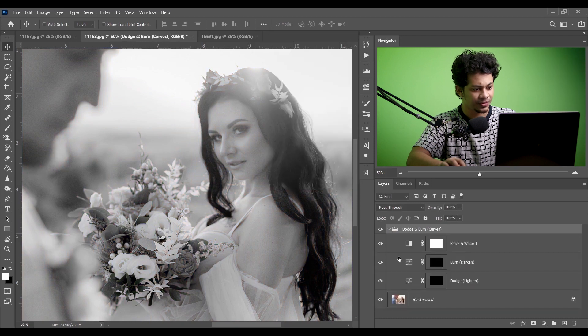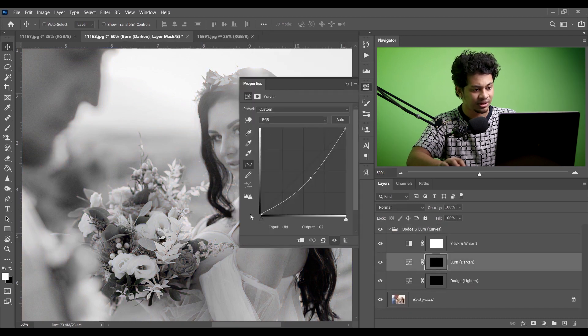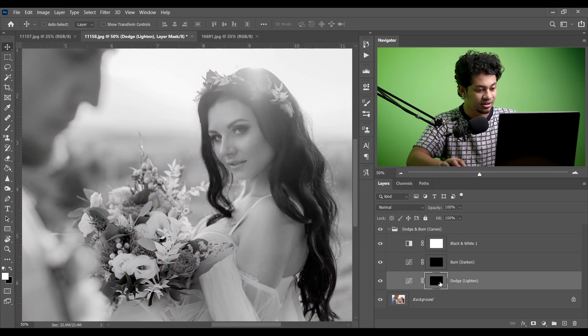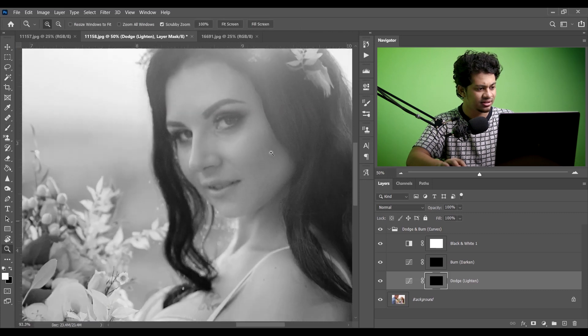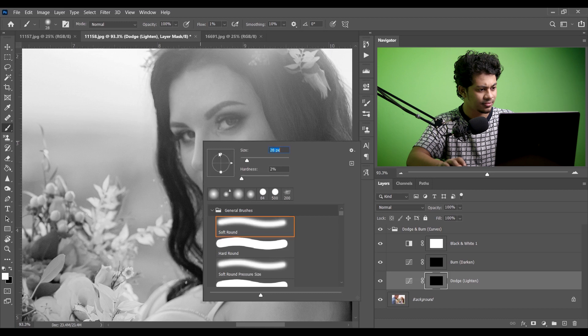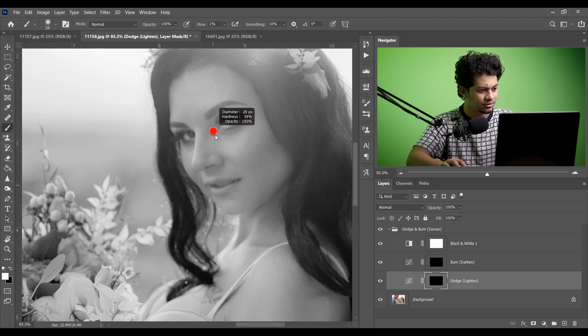Just two curves — one for darkening and one for lightening — and create a negative mask. That's it. Now click on the mask option on the dodge layer, pick a soft white brush at about one percent, and just create some highlights like this.